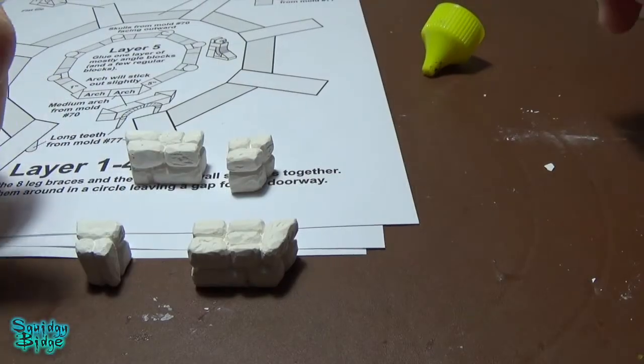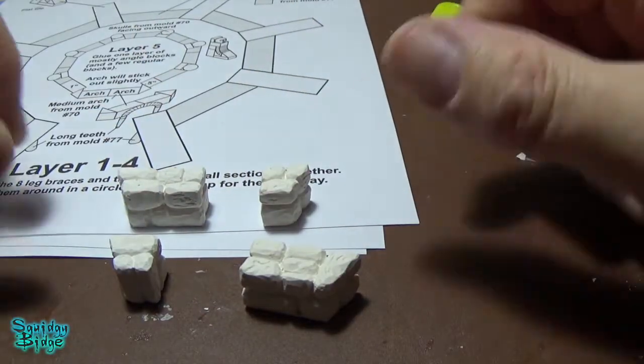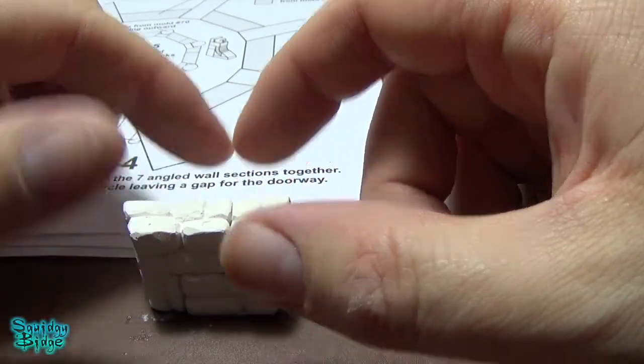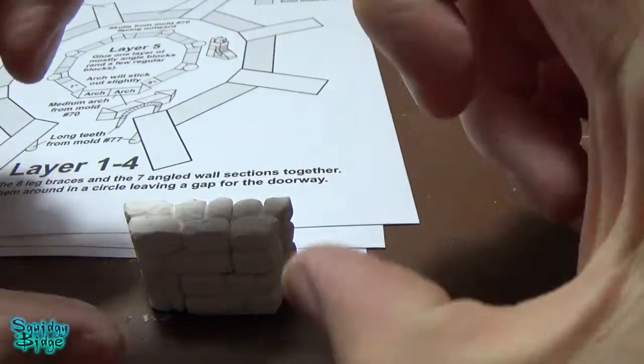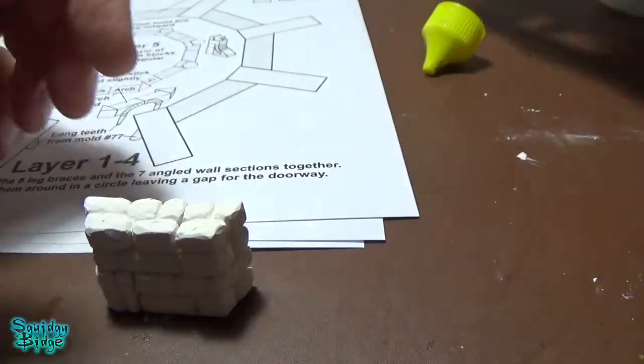So the first section I'm going to be building is using four different types of blocks. This will glue, this will glue - rinse and repeat so we end up with four. And what we end up with is one of these. Not difficult.